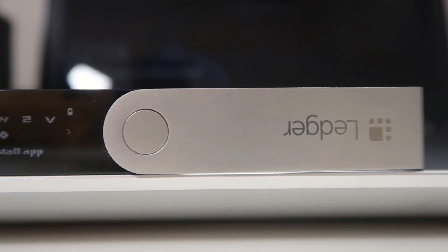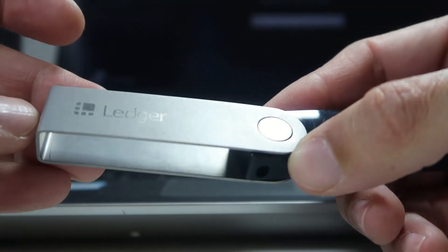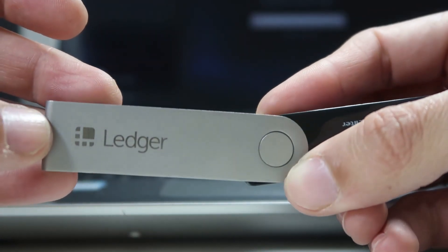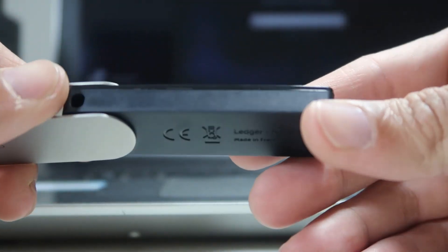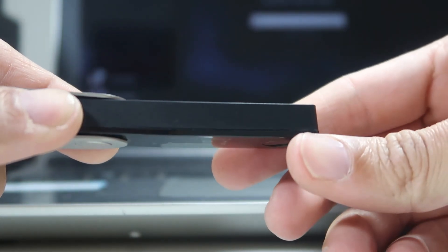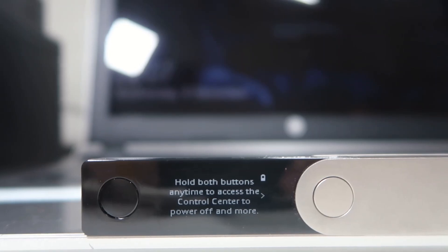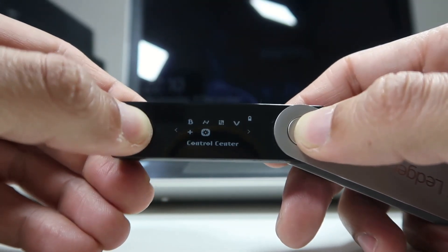As you can see, design-wise it is very elegant. It has a large display to make selections. This part of the body is made of high-quality premium plastic, and this part is made of aluminium, which keeps your wallet safe. There is also a lanyard hole here where you can attach a lanyard cable or chain.